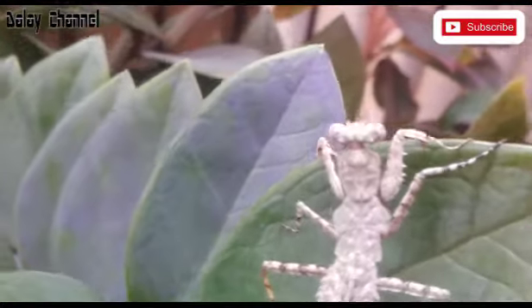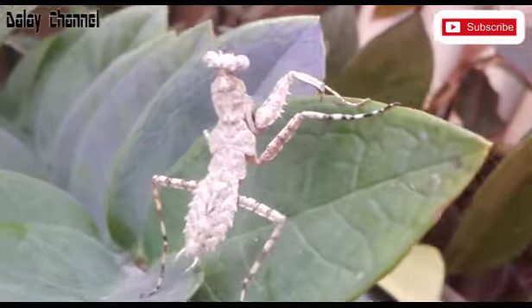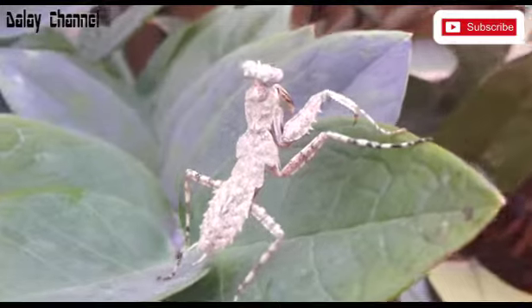Untuk reproduksinya dengan cara bertelur. Biasanya dapat menghasilkan puluhan butir telur.